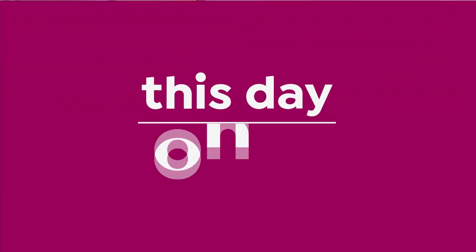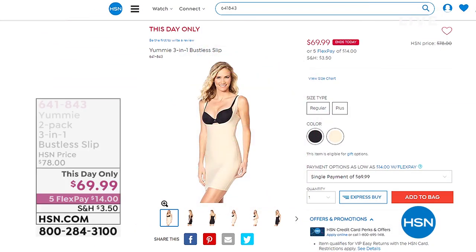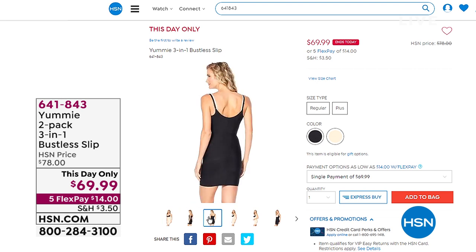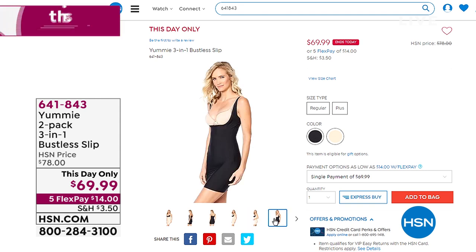Yummy makes items that you can wear as-is — like a really cute tank — or when you put them underneath your clothes they give you that extra shaping and extra comfort so that when you put your clothes on top everything is just nice and smooth. We've got a full hour of yummy and we've got some new things coming up. As a matter of fact, we've got a this-day-only birthday surprise.